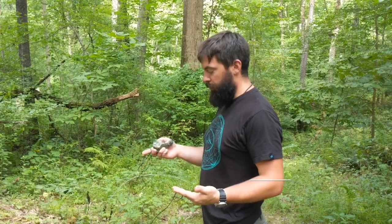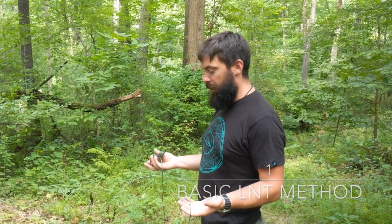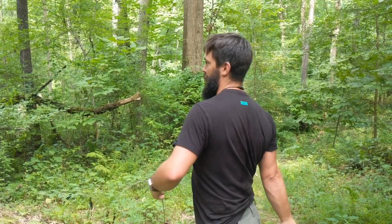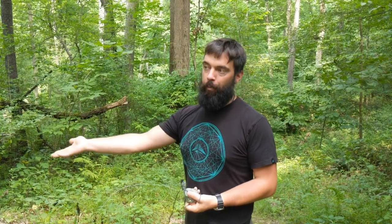So we've got our bear line and we've got our rock bag, and we'll go find a rock really quick and be right back. Okay, so we've got our rock and our line ready to go.